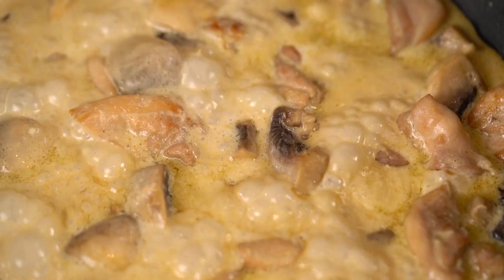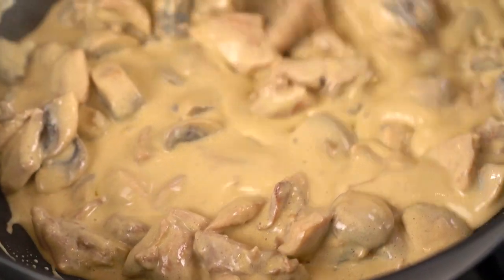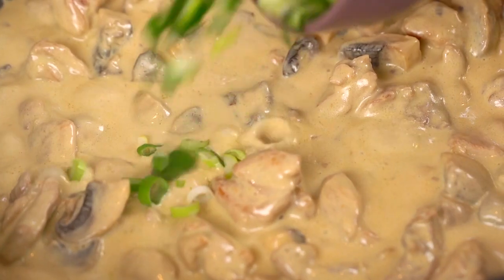This is looking and smelling amazing. I want to thicken up that sauce a little bit more though, so I'm going to add in some corn flour mixed with a little bit of water. And then magically everything becomes thick and glossy. Last thing, I'm going to add in some spring onion.